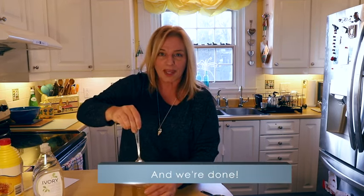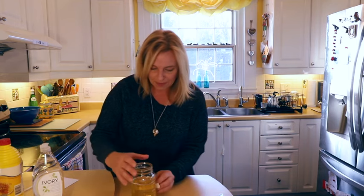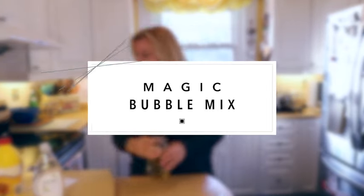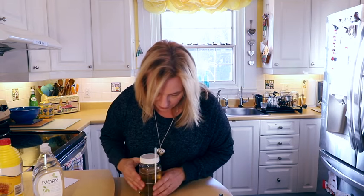That's it — not complicated, pretty easy. Label the jar because you don't want someone throwing it out or drinking it by accident — it's not going to taste good. This will last you all winter. I start one jar like this and don't use more than that, but if you run out you just make more. Put a lid on it so it doesn't change evaporation-wise. I blow my bubbles with just a regular everyday straw and I reuse it all winter long.